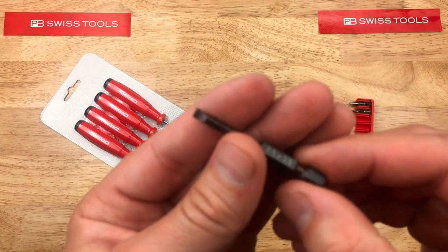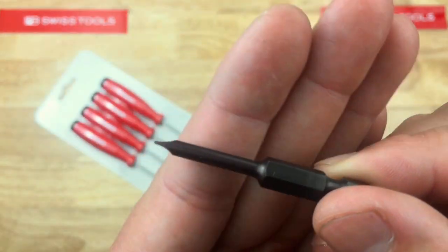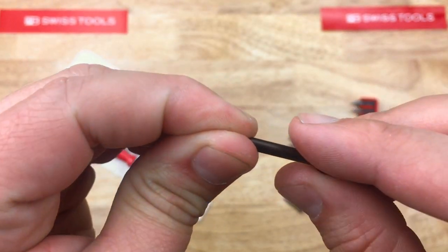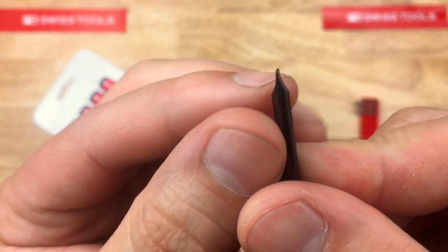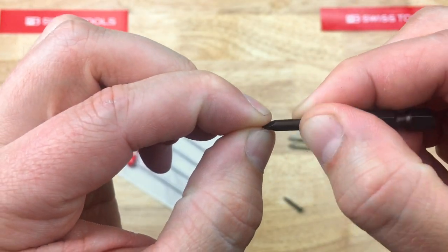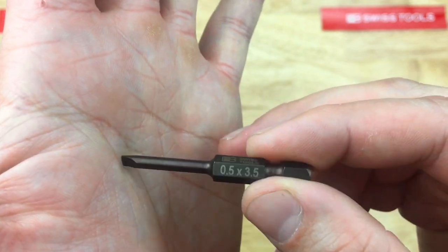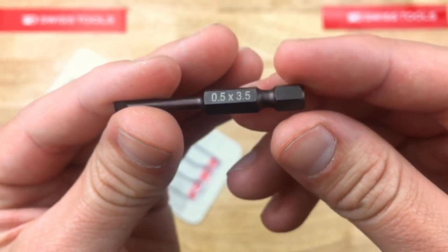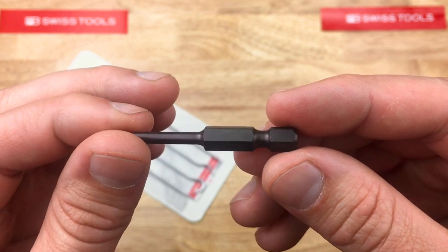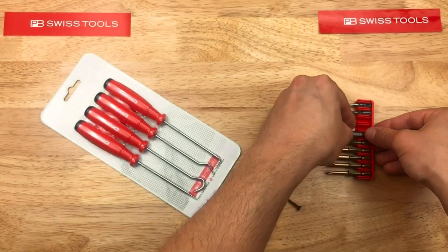Then we have a small slotted driver. This is hollow ground, as you can see, which is a really nice feature to have. It's not a wedge — you have much more of a vertical face interfacing with the slotted screw when you're turning. Definitely less chance of cam-out or stripping your fastener. This one's in a really dark purplish-brown to maybe black finish. Very nicely made — I like that a lot for some detailed slotted screw work.